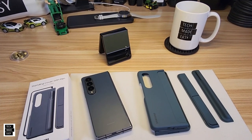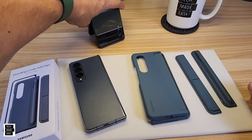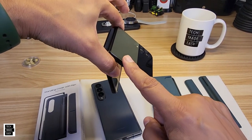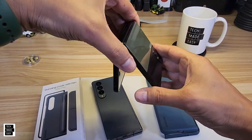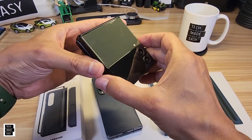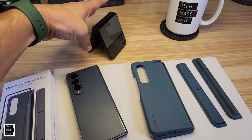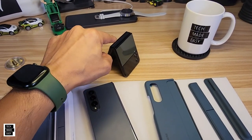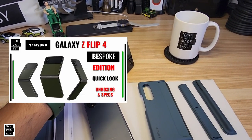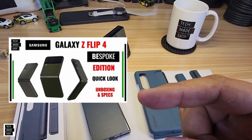We also picked up the Flip 4 Bespoke Edition — this thing has black accents all around it with an awesome green color. It's a nice option when you want something small to throw in your pocket. We did the unboxing and close-ups; we'll put the link in the description for that one. But let's jump in and talk about this case.